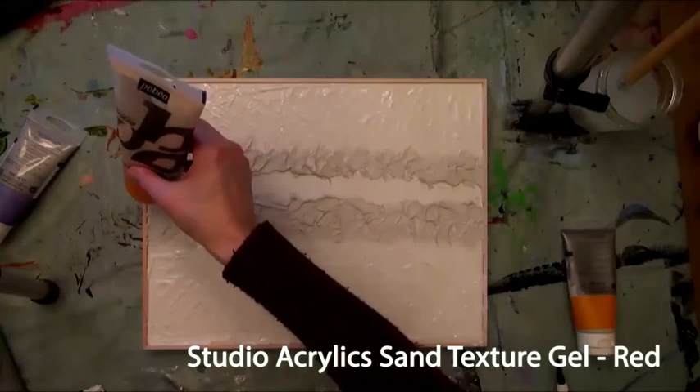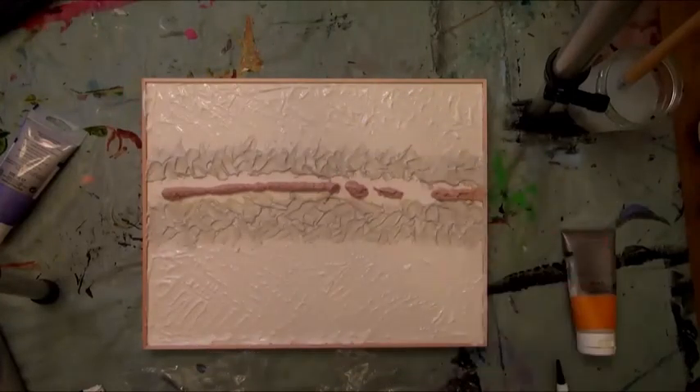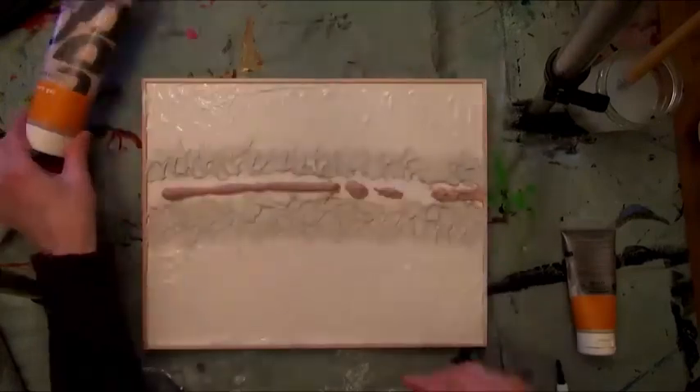She then used Studio Acrylic's Red Sand Texture Gel to add a grainy texture to the surface. This medium is also available in yellow, white, and black.